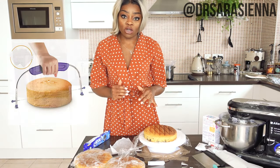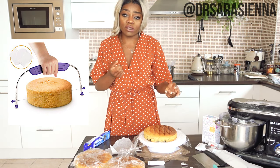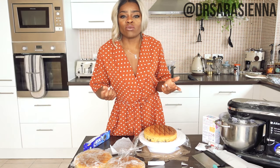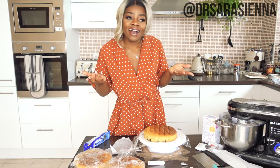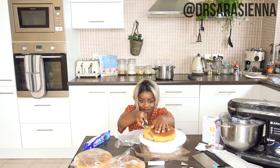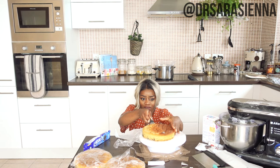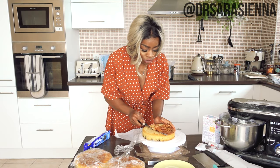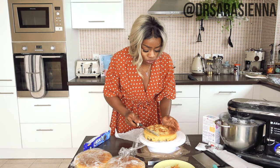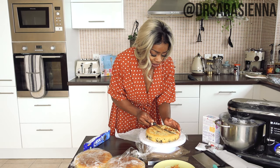I want it to look good when you cut into it, so I'm going to trim off all the brown from the top making sure I get a nice flat top. You can use a cake leveler — those little saw things — but I just don't find it very useful. I think it's more effort than it's worth. I have eyes, so I will just look and make sure it's even. This is also a great opportunity to taste the cake if you're trying a new recipe and want to check it's not too sweet.